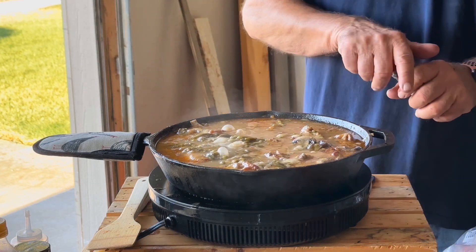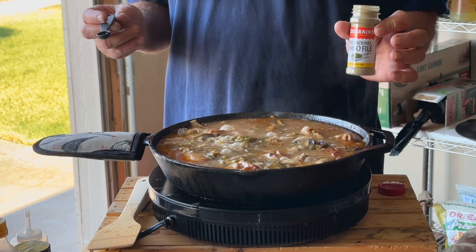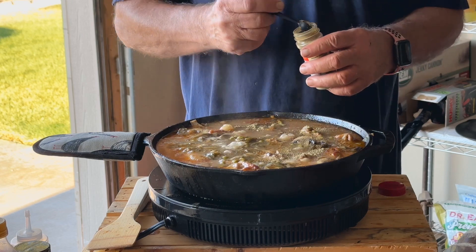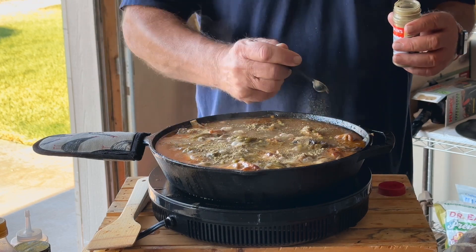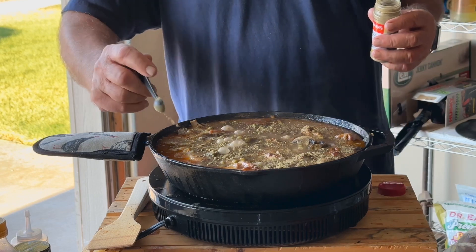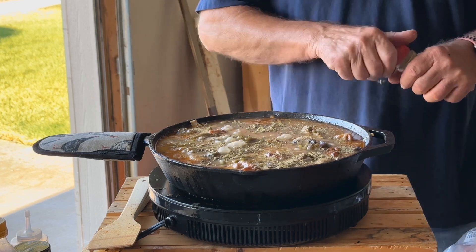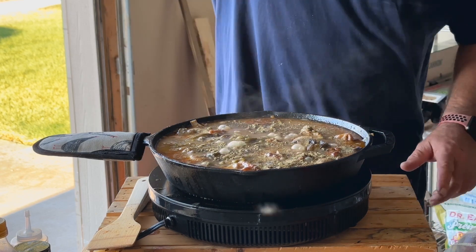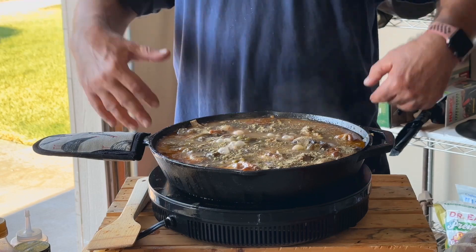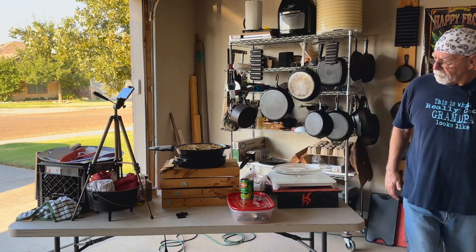The last thing we have to do with this is add a little bit of gumbo filé. That just kind of tops it off, blends things together for my taste, and when you let that cook in, it really picks up that sassafras flavor. That is it! If you liked the video, hit the like button. If you really liked the video, hit the subscribe button. Come back and see some more big success!